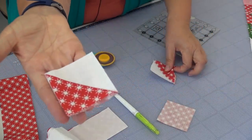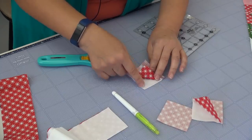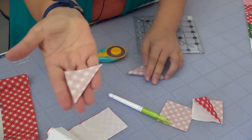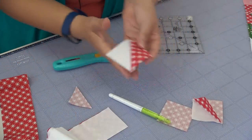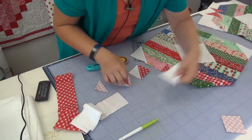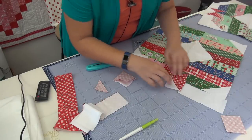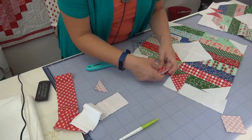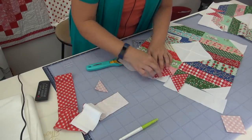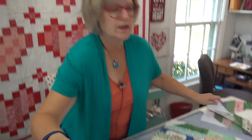You sew directly on the line, then flip up and press to one side, pressing it open. Once pressed, you remove the side that has the multiple layers. Here's the red and the white — you need to remove that extra side. Take your ruler, trim about a quarter inch seam, and you'll have those extra pieces. Now you have your half square triangle, used in the base of the wreath. You have strips that go on either side, then rotate your half square triangle to the right position to make the bow tie. There is how the wreath looks with these units at the bottom.